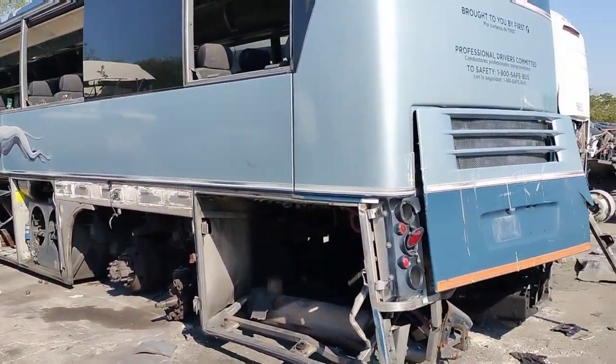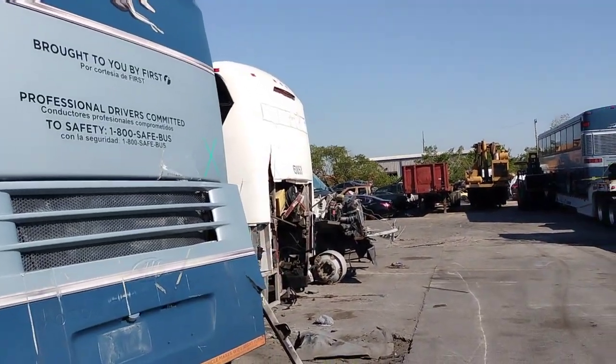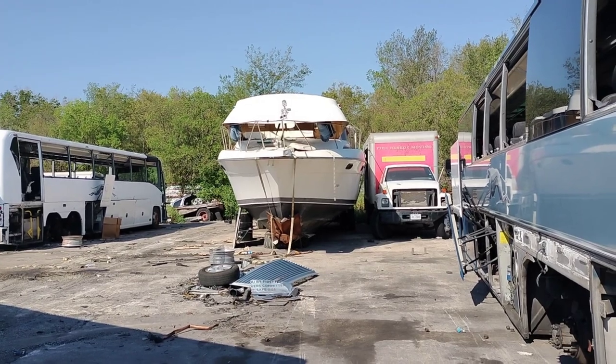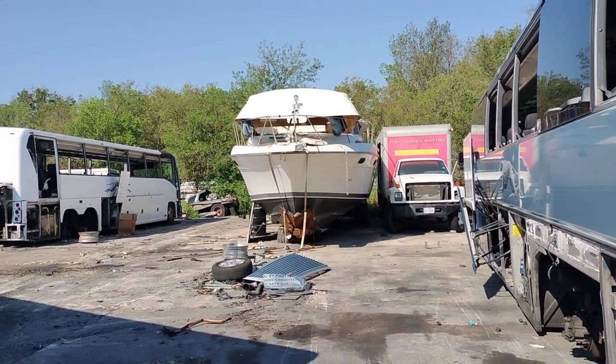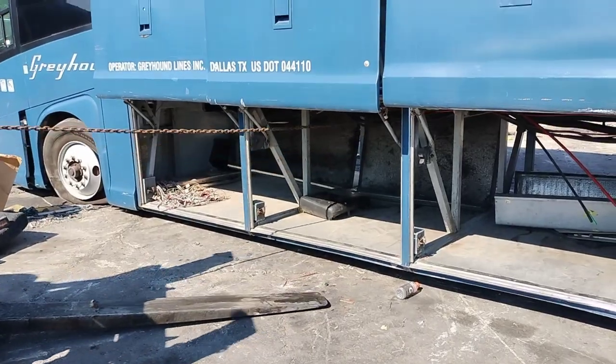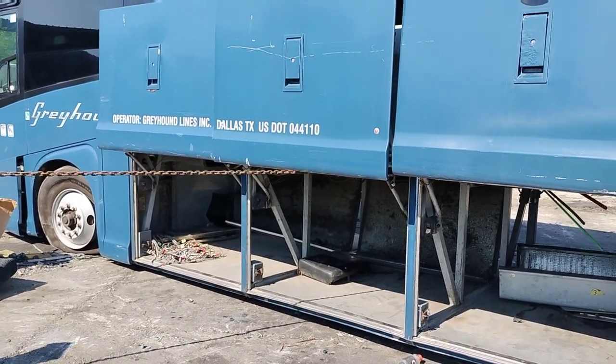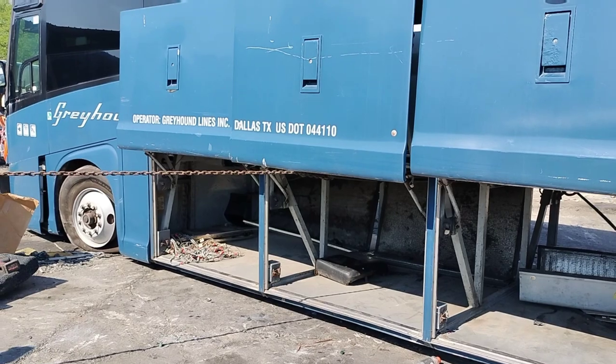And we still got other buses we still got to deal with. Man, that is a nice big boat right there. That's a nice big boat. Let's go.